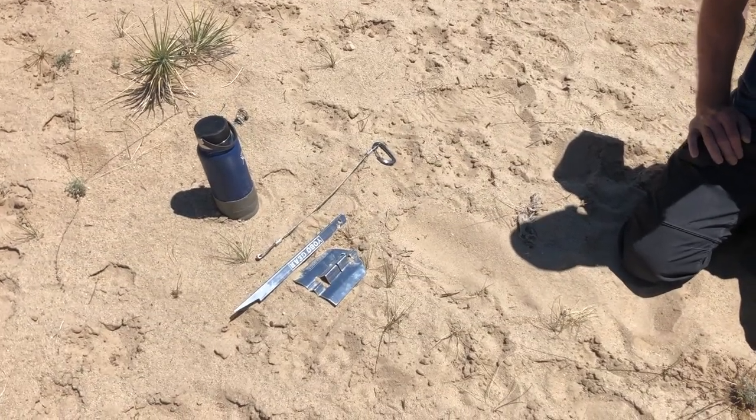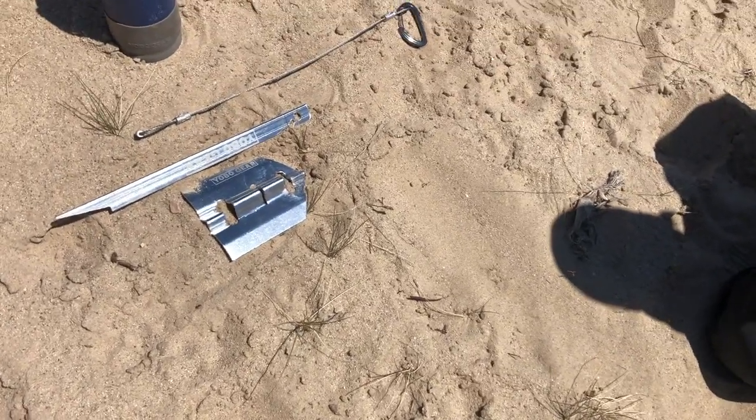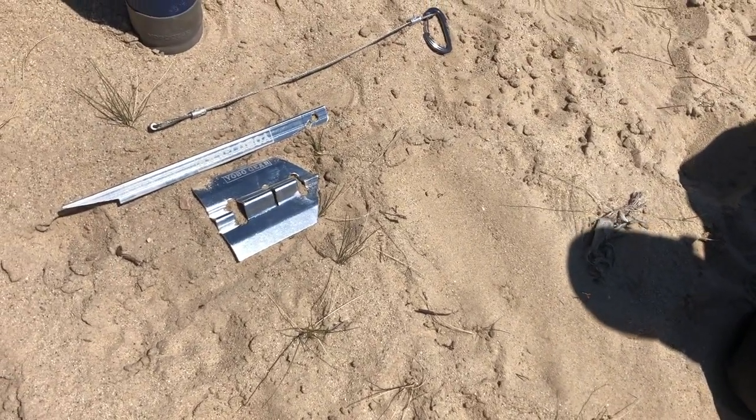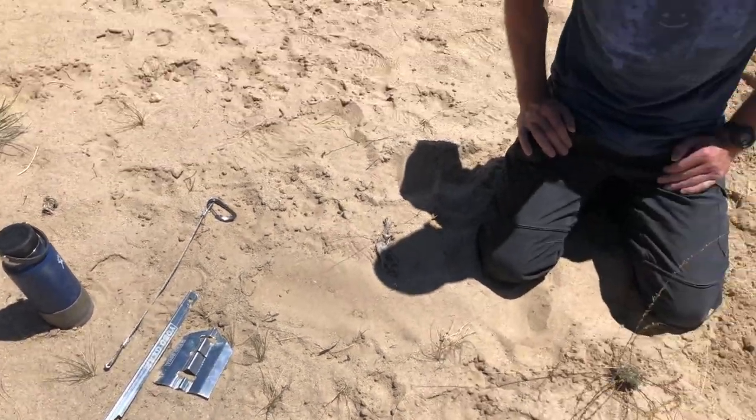Hi guys, today we're going to talk about our brand new YogoGear anchor which is made specifically for sand and soft ground. Cal is going to do a little tutorial on how it works. Take it away Cal.